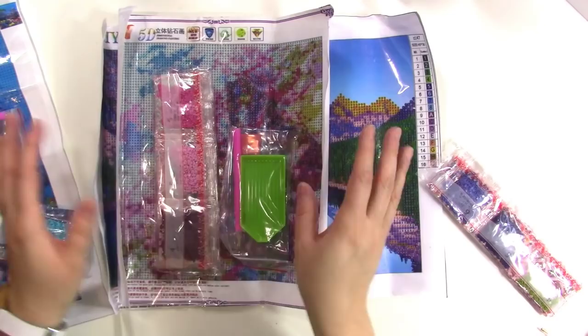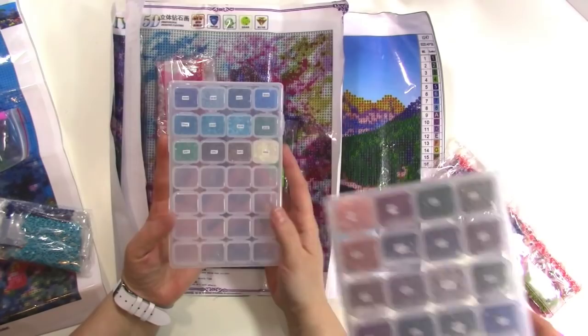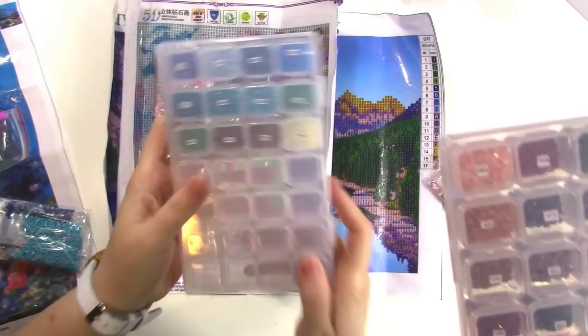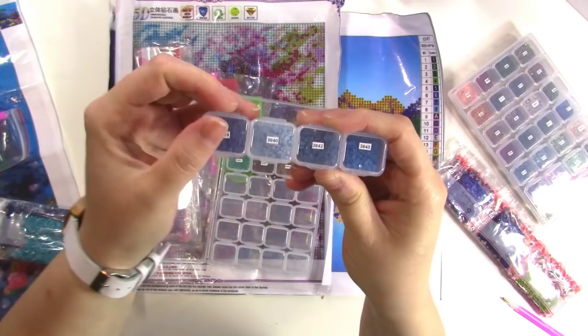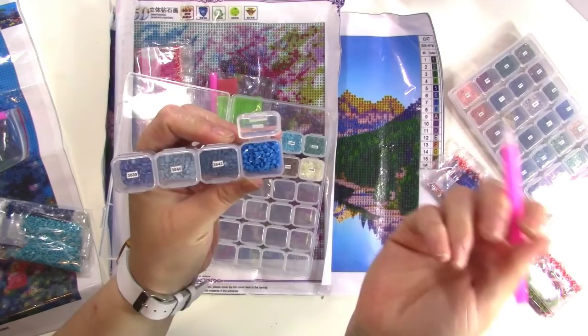I have so many diamond paintings that I keep my diamonds in these little plastic cases — I love them, they are perfect for this kind of project. I label them with my label maker. On PeggyBuy they have lots of fun colors. Each one of these cases comes with 28 little spots in rows of four. They're really easy to flip open, and you can use your tool to pick the gems up straight from the case.